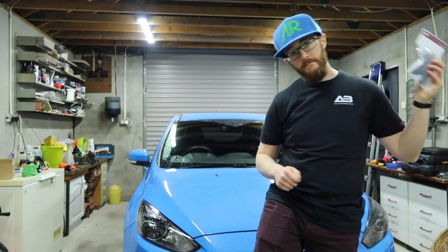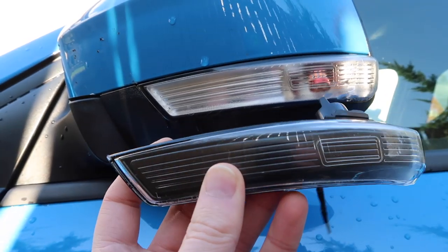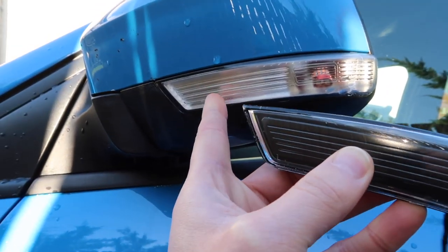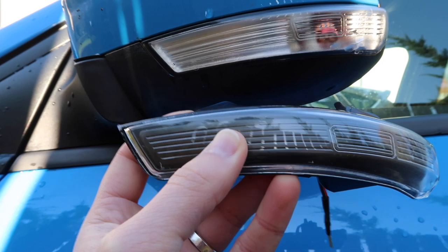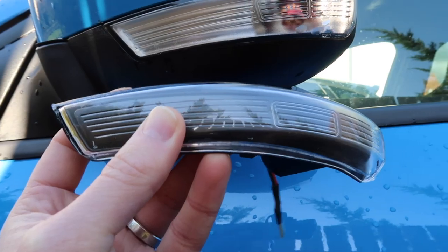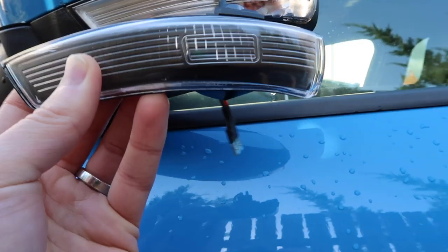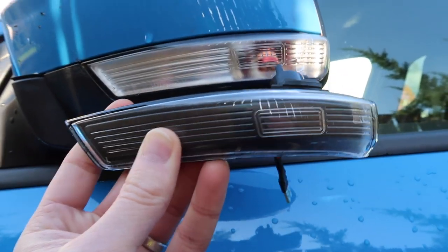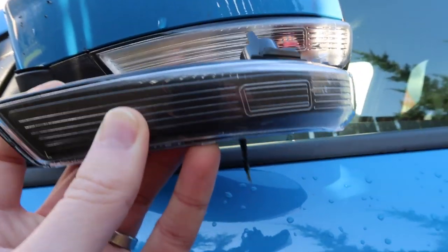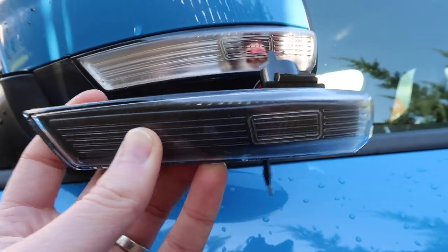Greetings, today I'm installing the LED Sequential Indicator units from Autobeam. Holding these side by side, the Autobeam unit is a direct replacement for the stock housing. It's also smoked, so it's darker versus the whiteness of the stock housing, which gives a nice aggressive look. The design is exactly the same, so it'll look very OEM — like it came from the factory — which is very appealing to a lot of people.